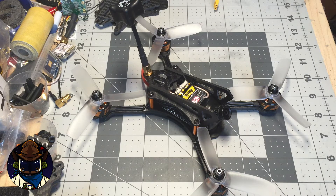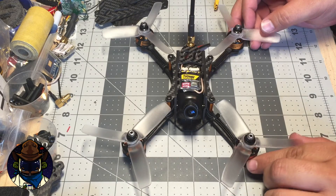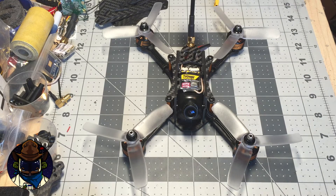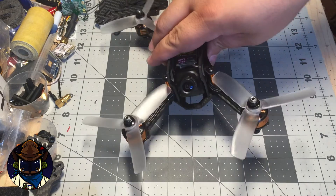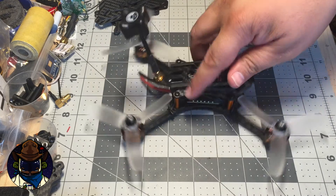The other design philosophy I've seen lately is the stretch X. If you look closely, you'll notice the spacing front to back between the props is much larger than it is left to right. The concept — and I can't verify this because it's my first stretch X — is that on the pitch axis you get more stability from having the arms spread out, giving you more lever arm action. On the roll axis, because they're still close together, you get quick rolls. Supposedly this is more ideal for racing, since you lock into a pitch and do most of your turning using roll and some yaw.